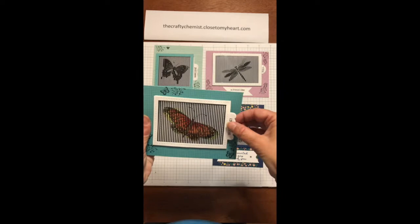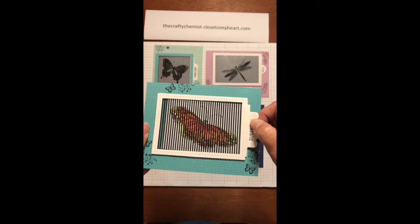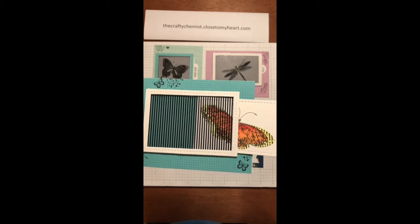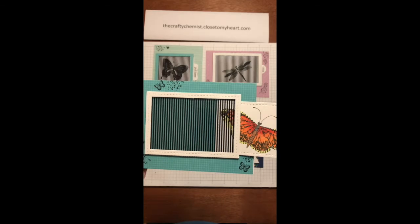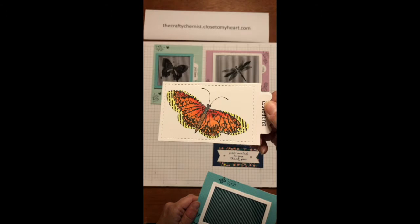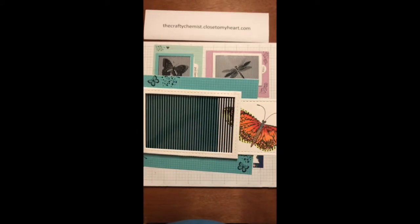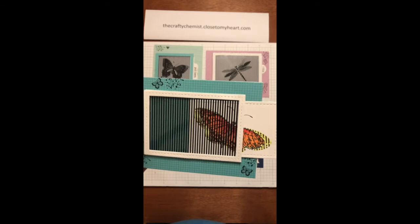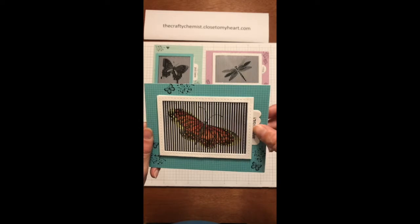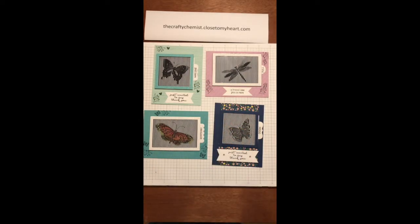And this last one is a bigger butterfly that I made on a rectangular base. This one I colored just to see how it turned out, and he still flaps his wings. I used the tri-blend markers to color this in. It really looks like a monarch butterfly. So that's all of the animated butterfly stamps.